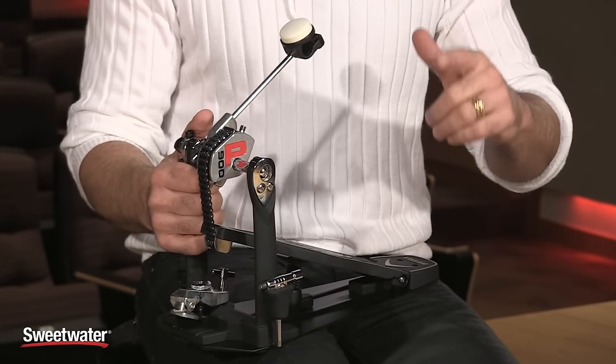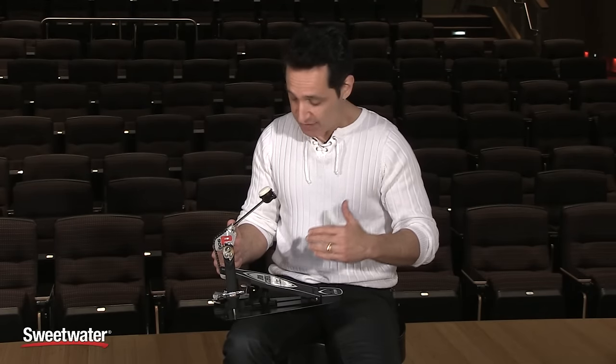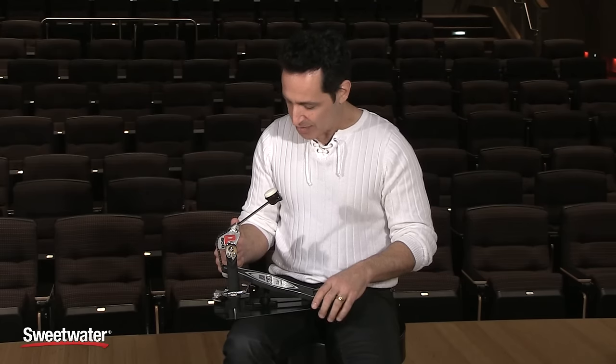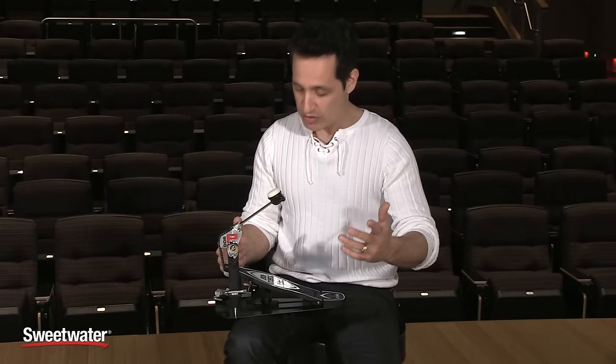Nick DiVirgilio here to talk about the Tama Iron Cobra HP 900 PSN Power Glide with Cobra Coil. There are so many great features on this pedal. It's really smooth feeling with a lot of patents made just for it. So many professional drummers play Tama Iron Cobra pedals, and Tama goes to great lengths to make the smoothest yet powerful, high-finesse kick drum pedals — and this definitely delivers all of that.